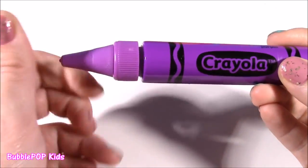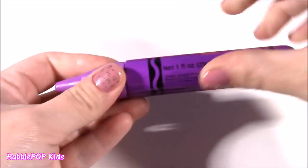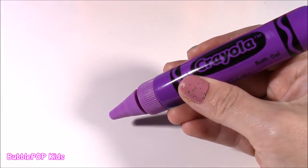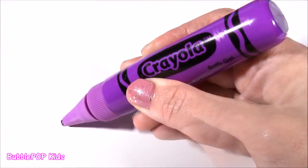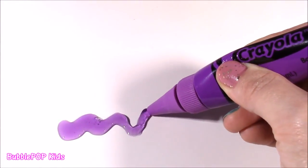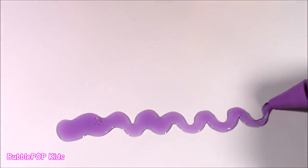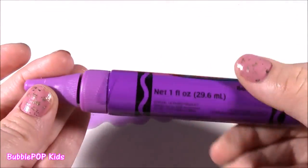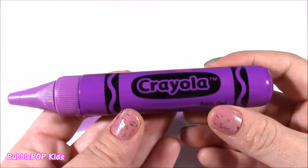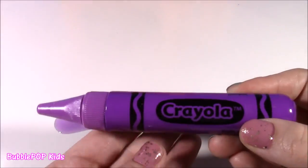I'm so curious if this writes. We just twist the top here. And check it out — it is not writing in regular crayon, it's writing in purple bath gel. Believe it or not, I gave it a little smell — it even smells like grapes. I wish you guys could smell this. It smells so good and fruity.